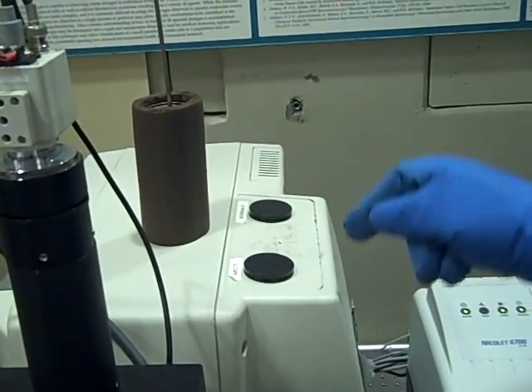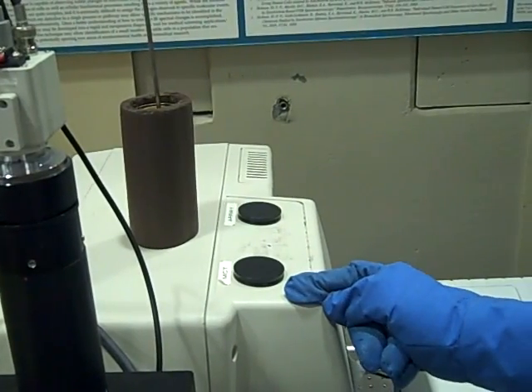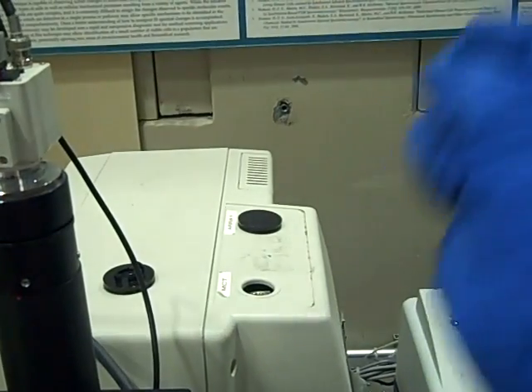We're going to be pulling the MCT detector — the one in the front — because that's what we use mostly here. So we're going to open, take off the cap, and put our funnel in.